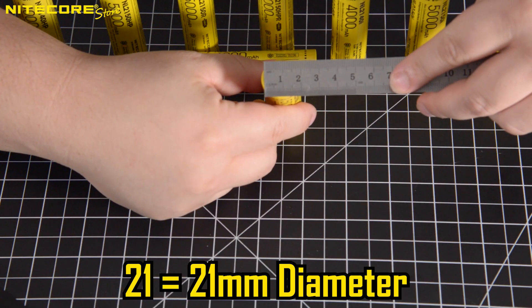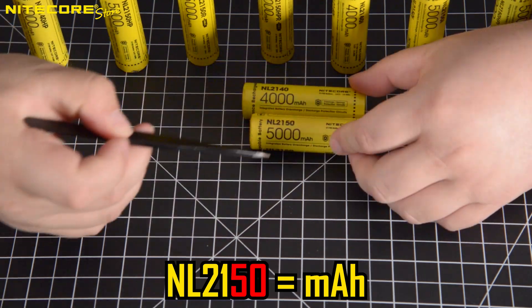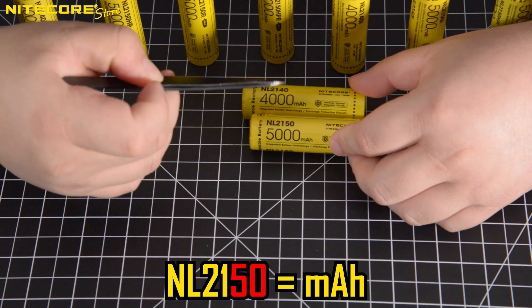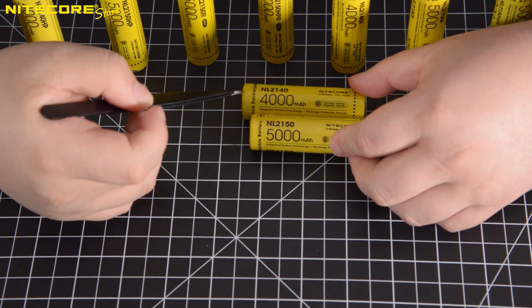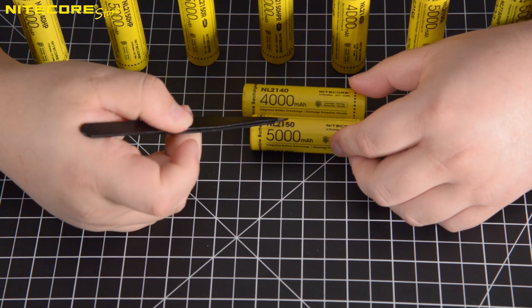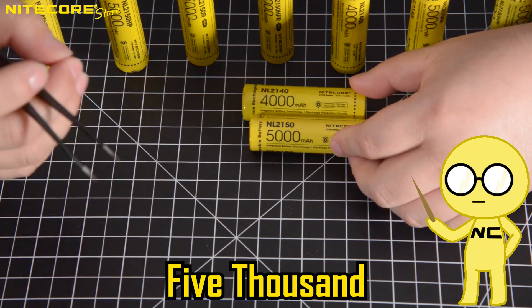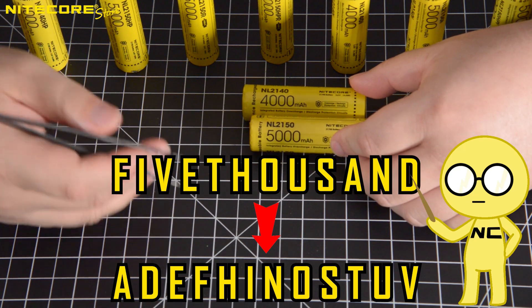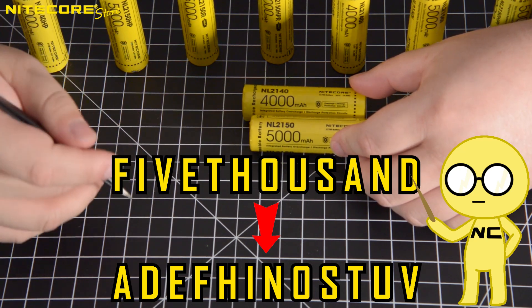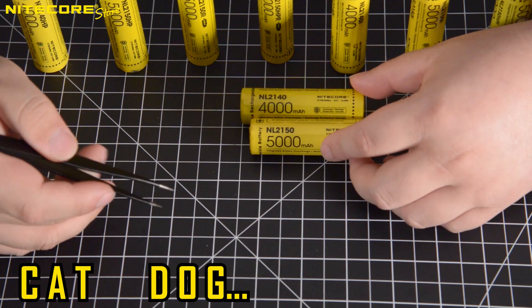The 21 stands for the diameter of the battery in millimeters. The next two numbers stand for the milliamp rating of the battery — a 40 would mean 4000 milliamps, and the 50 indicates 5000. Here's a neat fact: 5000 is the largest isogrammic numeral in the English language. Isogrammic is a descriptor for a word in which every letter expressed only appears the once — for instance, cat or dog.